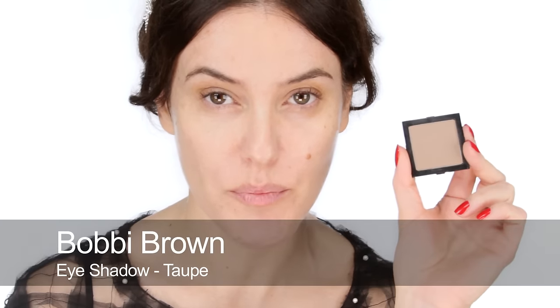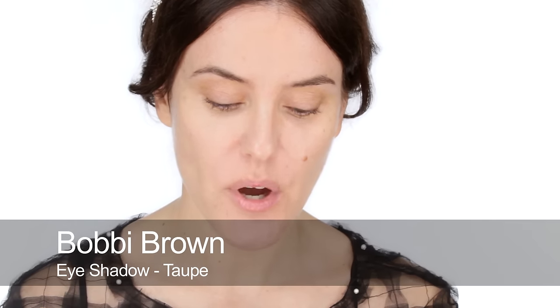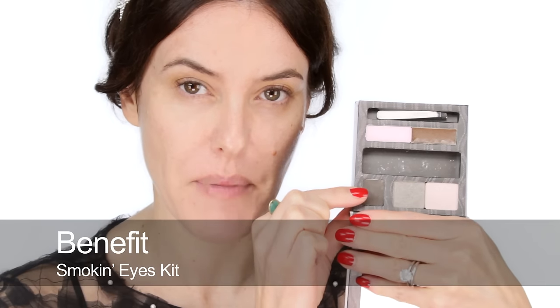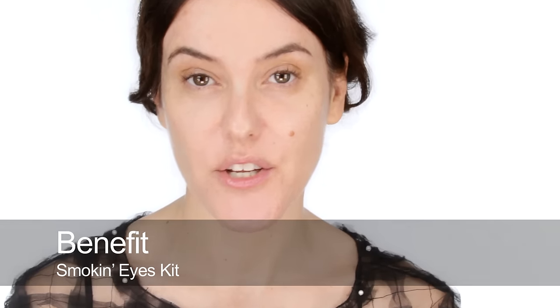Hi, today I'm going to do a classic smoky eye. I've done quick smoky eyes before and colourful smoky eyes using cream shadows, but today I'm just going to do a two-colour classic smoky eye. For this I'm going to use three products: a brownie taupe eyeshadow, a dark grey — I'm using the dark grey from this Benefit palette — and a black pencil.